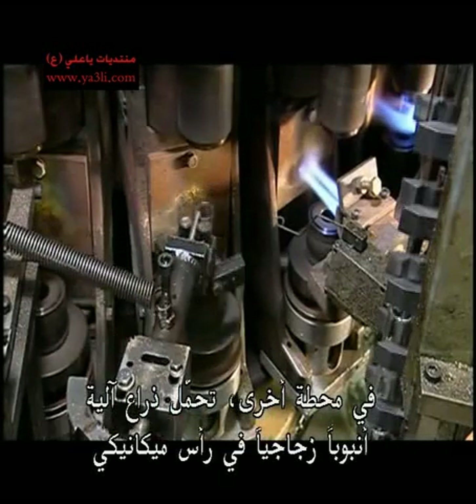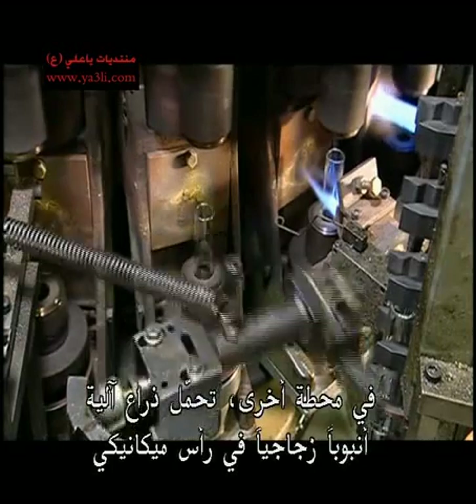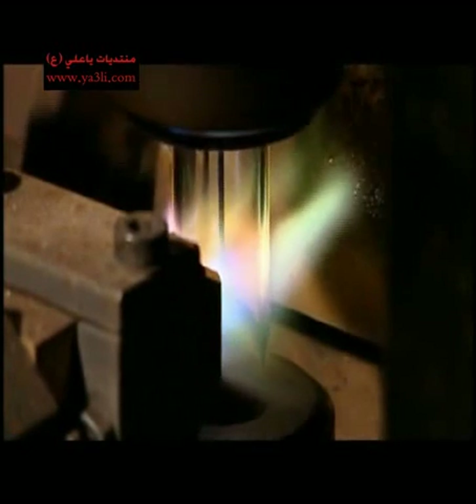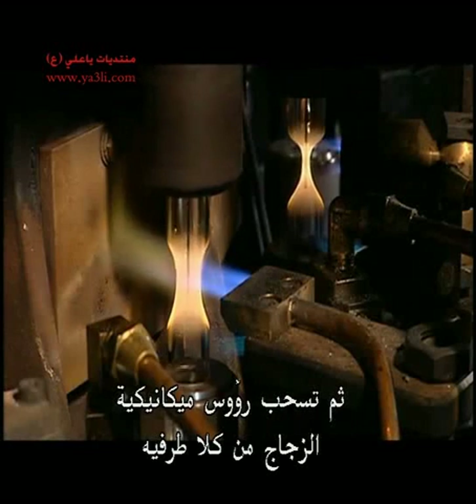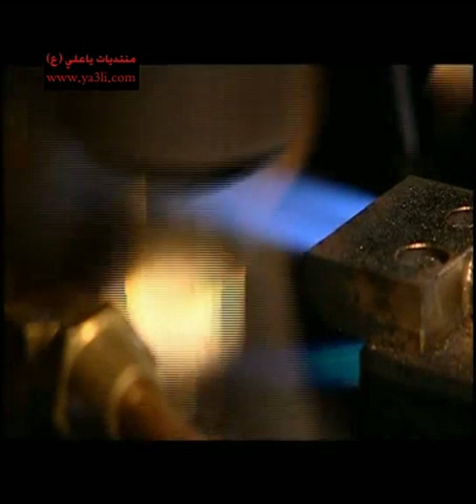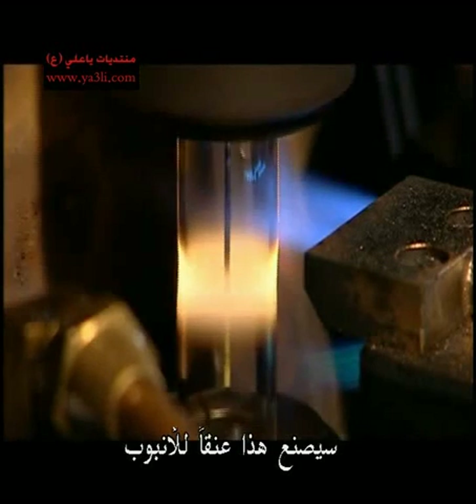At another station, a mechanical arm loads a glass tube into a machine head. A burner aims a flame at the centre to soften it up. Then mechanical heads pull the glass at both ends as the burner continues to fire heat at the middle. This creates a neck in the tube.